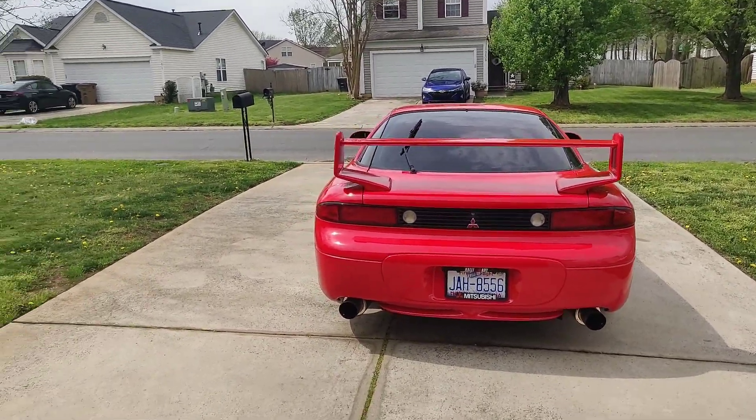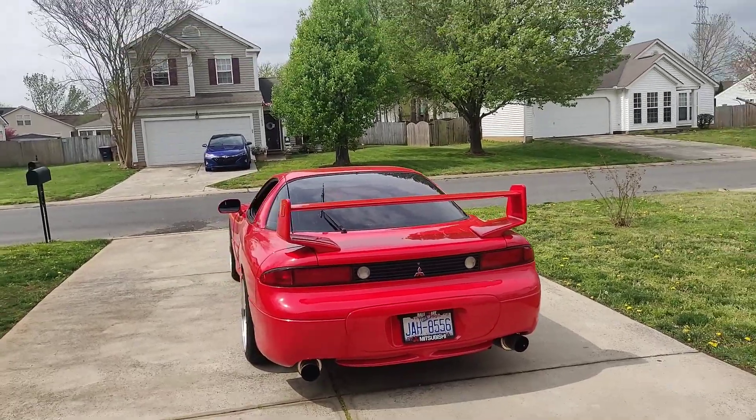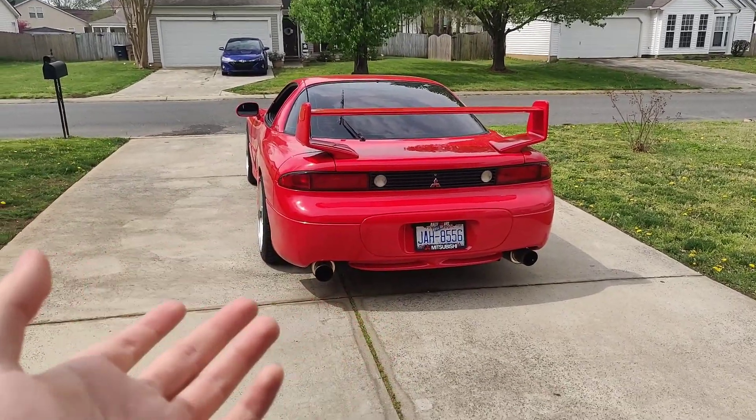I'm going to post some before and afters of the paint correction I did on this car and the ceramic coat, so you can see kind of how it was and where it is now.